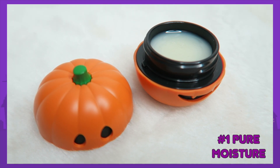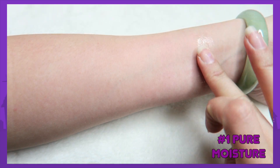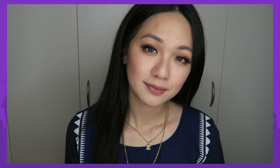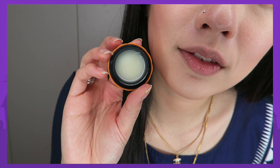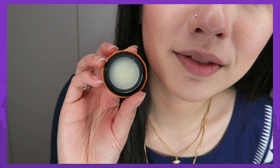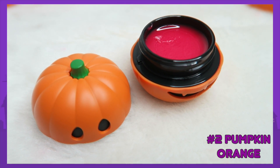The first color is Pure Moisture — you can tell from the color it is a clear balm, and I really like how moisturizing this is. It's really easy to apply; I just use my finger. Different people have different ways of applying, but I really like that it's not sticky at all and it's really moisturizing. I cannot smell any pumpkin extract but I can smell a fruity scent, because it does contain a fruit scent as well.